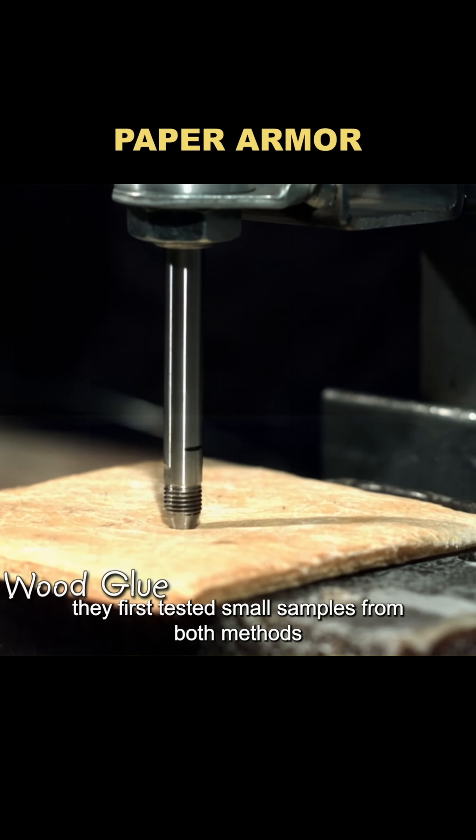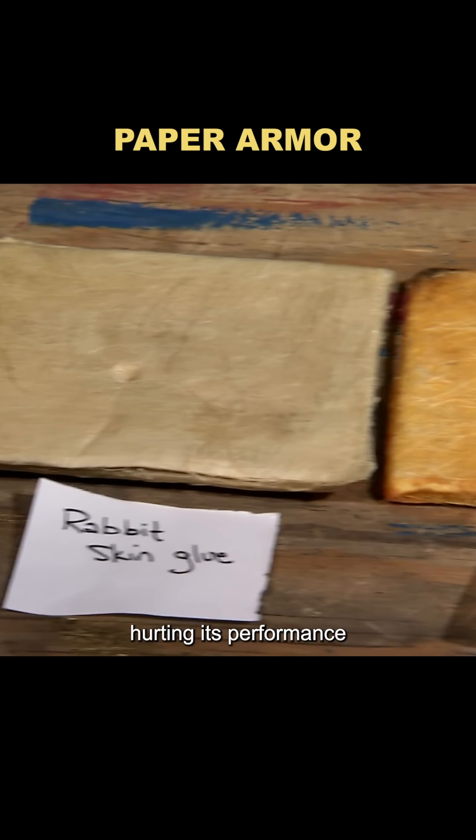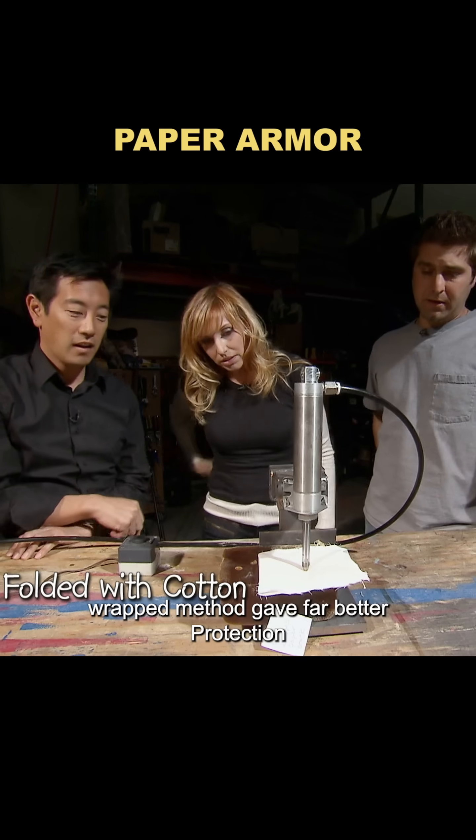They first tested small samples from both methods. The resin turned the paper brittle, hurting its performance, while the cotton-wrapped method gave far better protection.